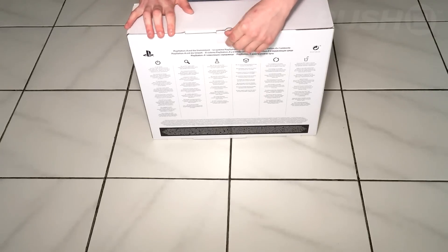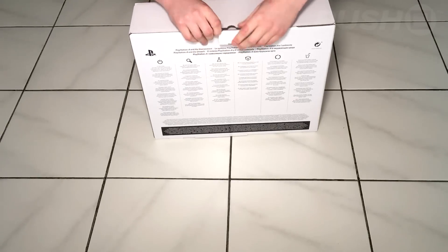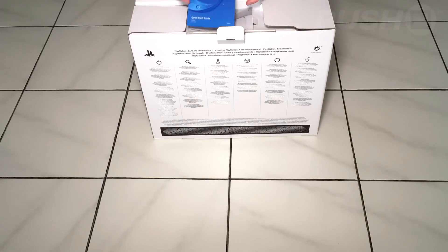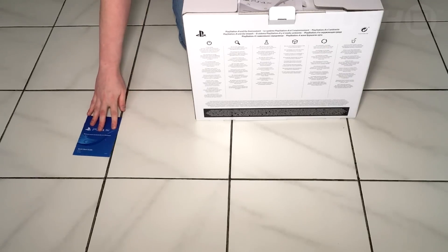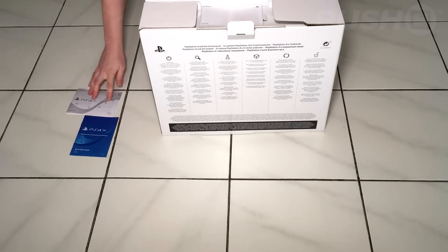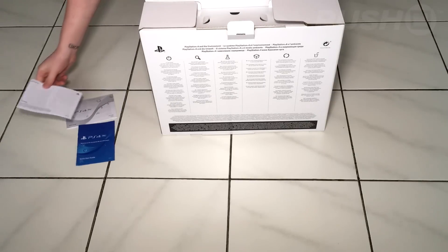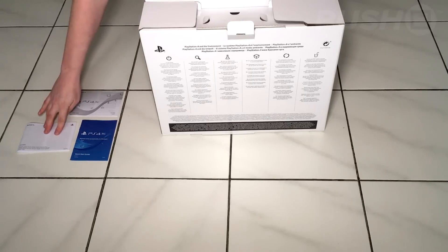I'm sorry the camera positioning isn't great for this unboxing — you get one attempt at these unboxing videos so they're high pressure content. The first thing that comes out is a quick start guide, and then you also get warranty information and electrical details and all that stuff that no one actually ever bothers reading, but it's all in there anyway.